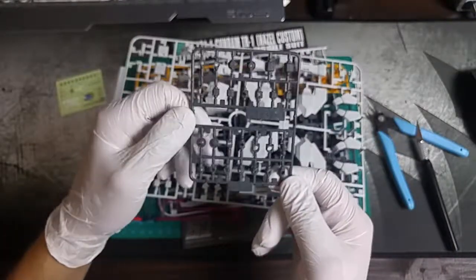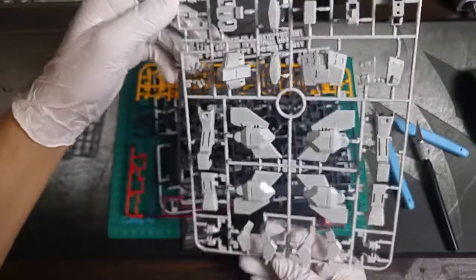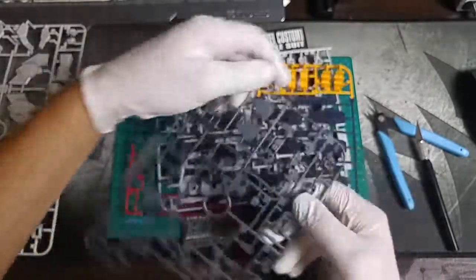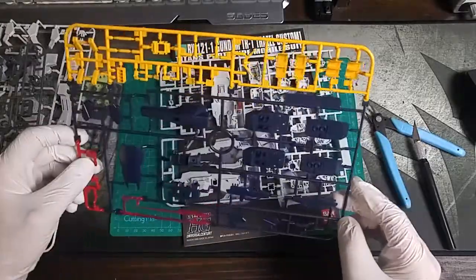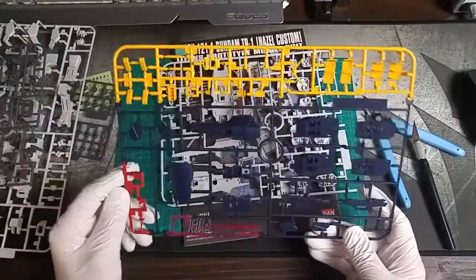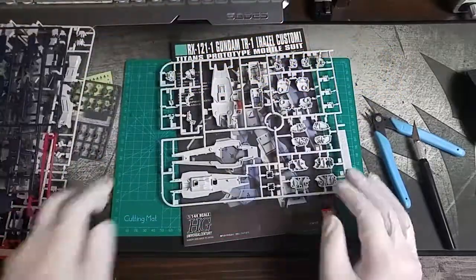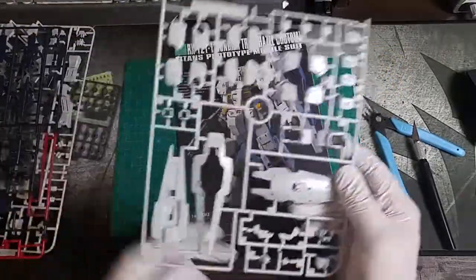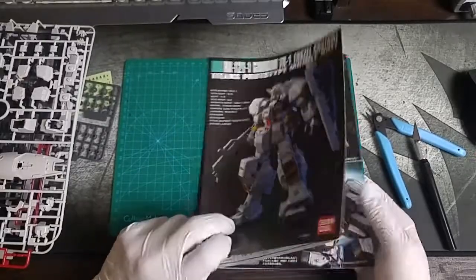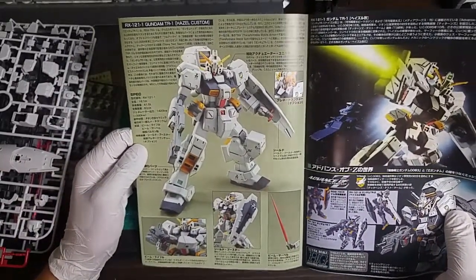Here are the polycaps. Then we've got Runner C, Runner D, and Runner A — which is one of those compound runners with four different colors on it. And last, Runner B. Looks like it's going to be another simple kit.